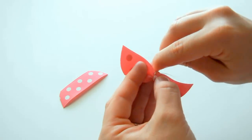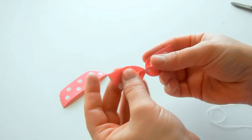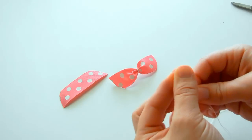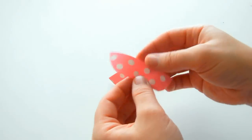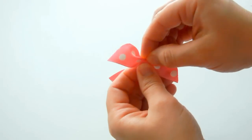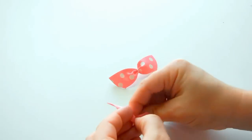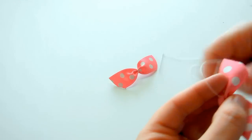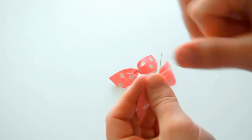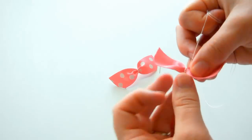Take a couple of stitches in the back — that creates the top. Then we're going to do the same thing with the bottom piece: create your crease, go around a couple of times, and take a couple of stitches in the back.